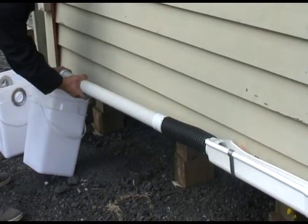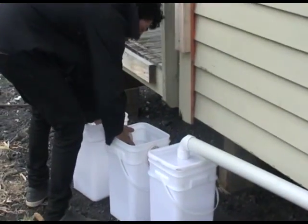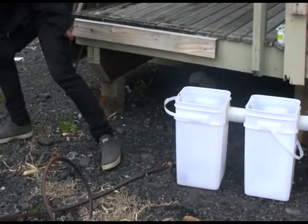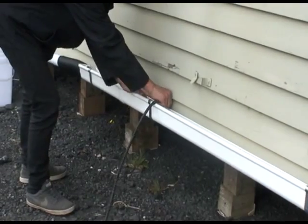Then connect the other two tanks together. Connect the drain hose and flow it to the nearest stormwater drain — no waste, and pretty much just water coming through — and lead it to your stormwater drain. Lastly, fit the rubber seal between the gutter and the wall.